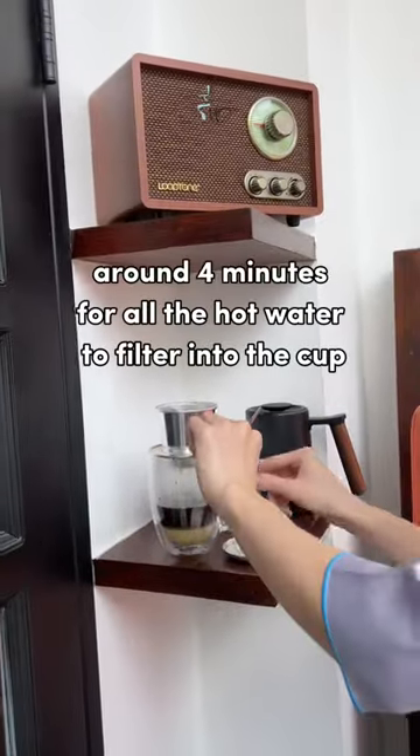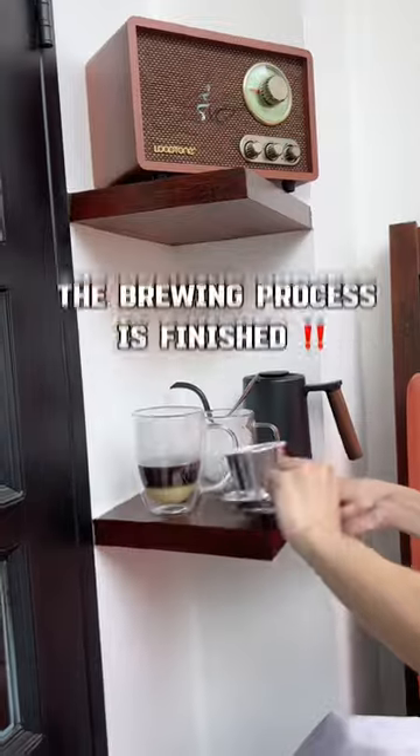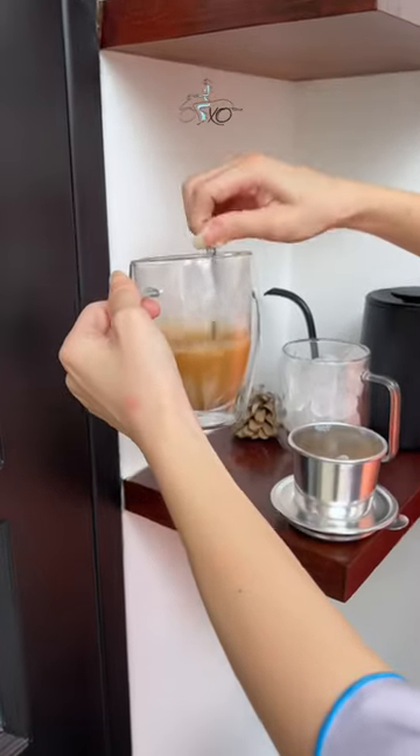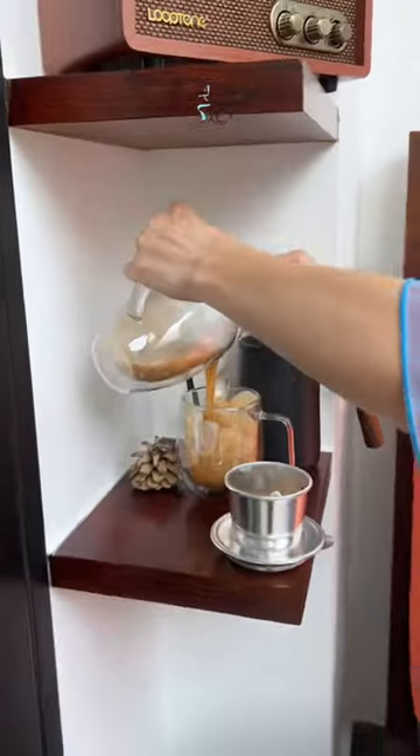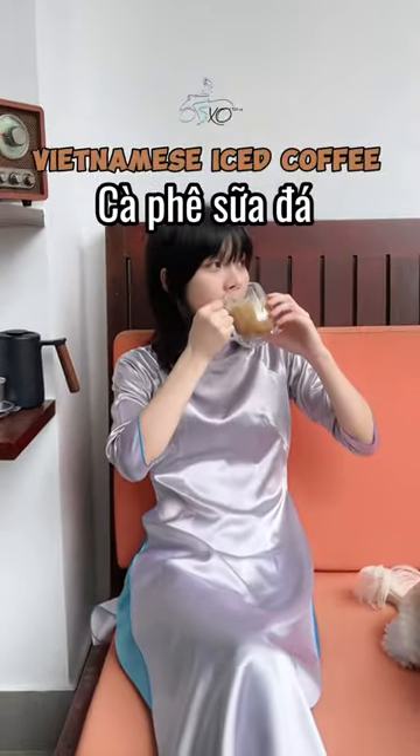It will take around 4 minutes for all the hot water to filter into the cup. Once the filter is drained, the brewing process is finished. Stir the cup to evenly mix the coffee with the condensed milk. The last step is to pour the coffee into the cup with ice, and voila — your perfect cup of Vietnamese iced coffee is ready to drink.